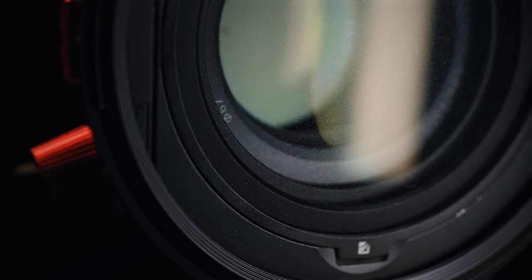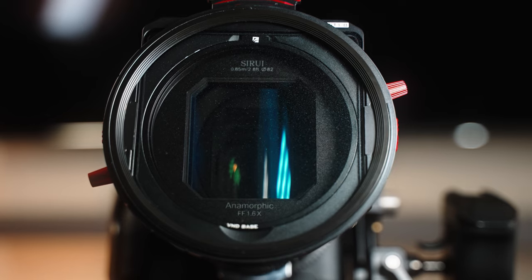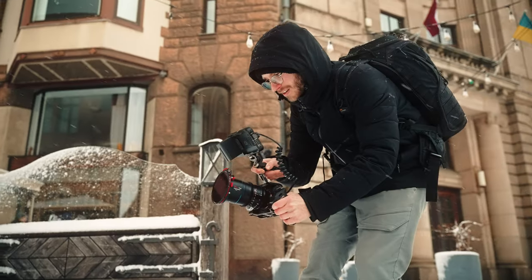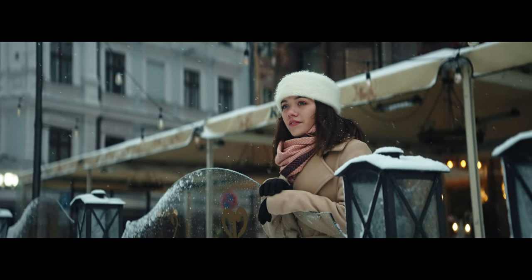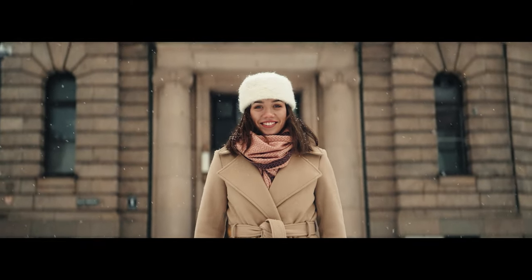Let's talk about the effects filters. Freewell sent me three: the Snow Mist filter, the Golden Streak filter, and the Gradual Neutral Density filter. I have mixed feelings about them. The Snow Mist 1/8 is amazing — it's by far my most favorite effects filter. It's basically like a Pro Mist: it blooms the highlights and softens up the image a little bit so it looks more film-like. The reason I like it is because it's minimalistic — it doesn't give you any weird artifacts. It just does what it's supposed to do.